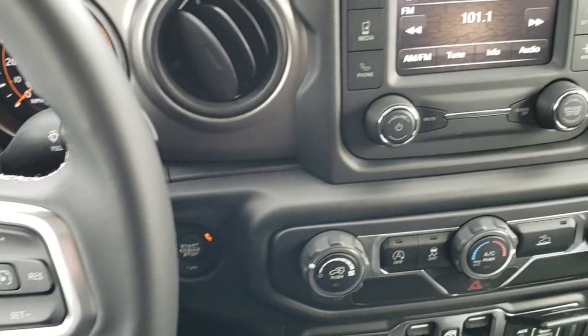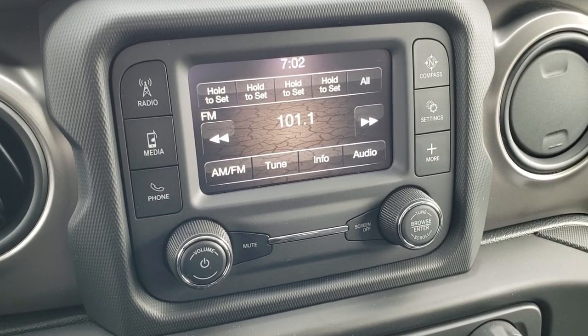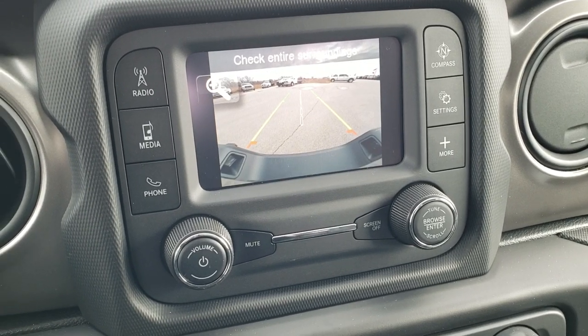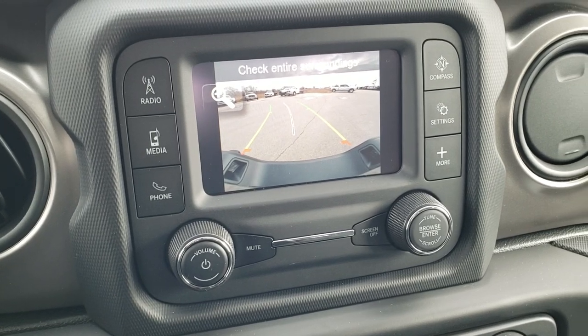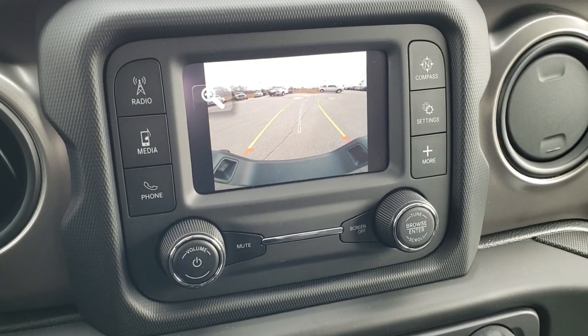It has the Jeep logo in the middle. This one has the 5-inch touchscreen radio with AM/FM capabilities as well as Bluetooth audio. This is also where your backup camera shows up — it's an HD backup camera, and those grid lines turn dynamically with the steering wheel.